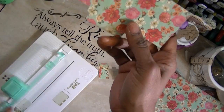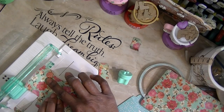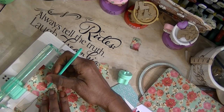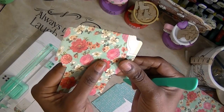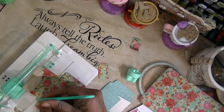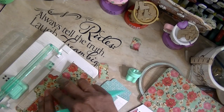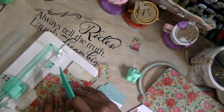You want it to line up correctly — this is the cool part. I used the alignment bar and actually scored it across. Then I took the second piece, did the same thing, lined the notches up — this notch to that notch — and scored it across. You want to score those notches too.